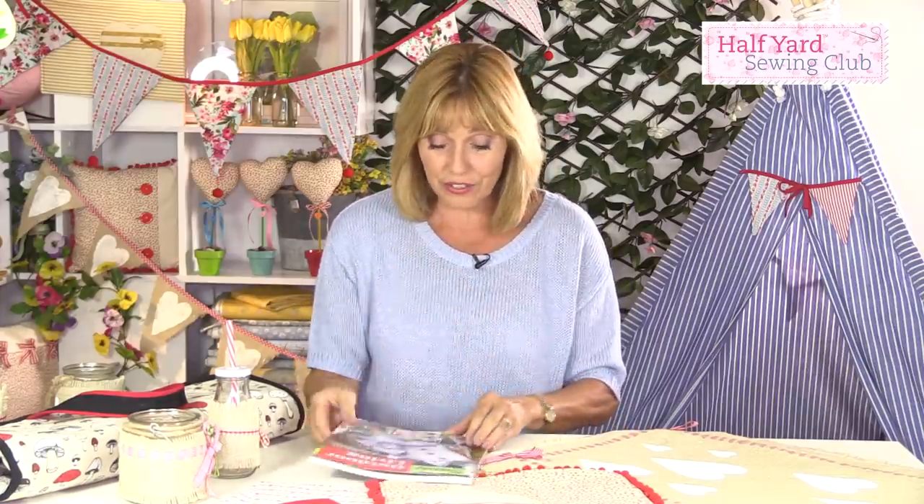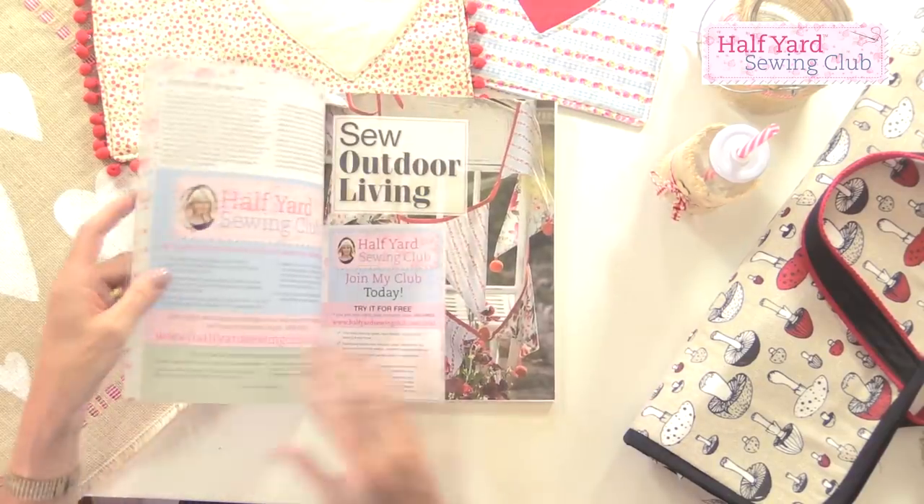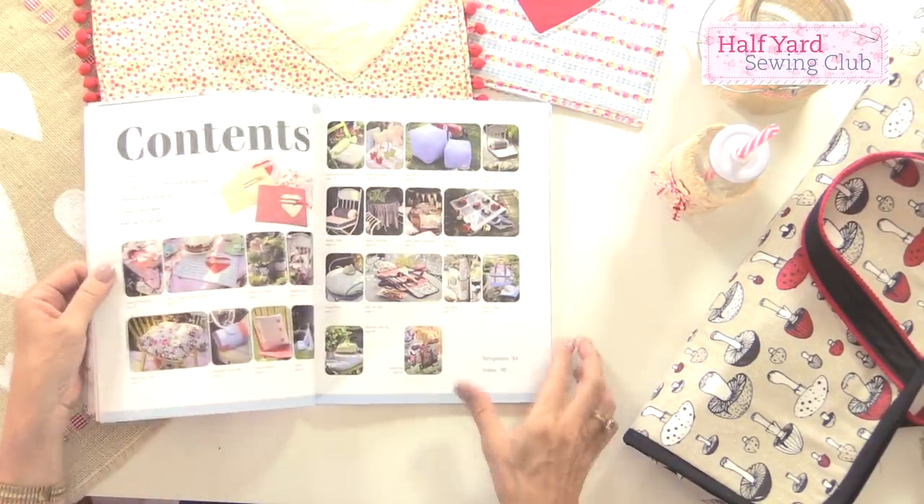This is my latest book. It's called Sew Outdoor Living and it's jam-packed full of ideas for your garden, whether you're having garden parties or you simply want to enjoy your time in the garden.